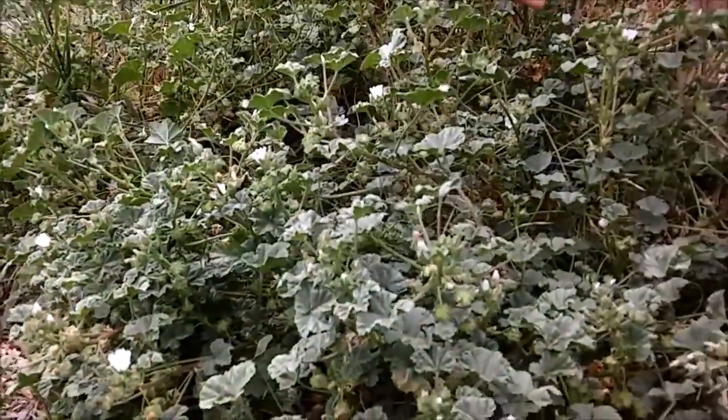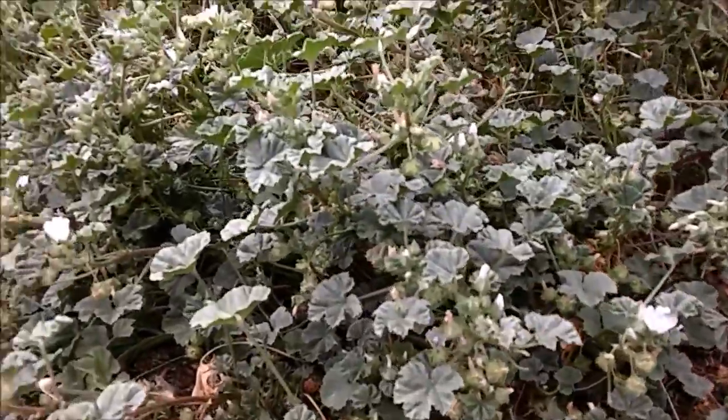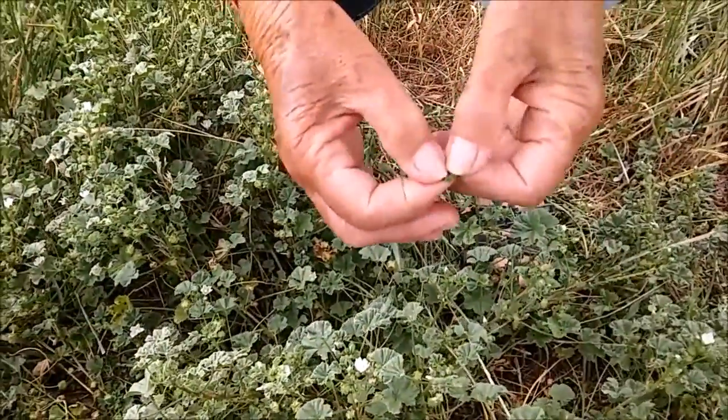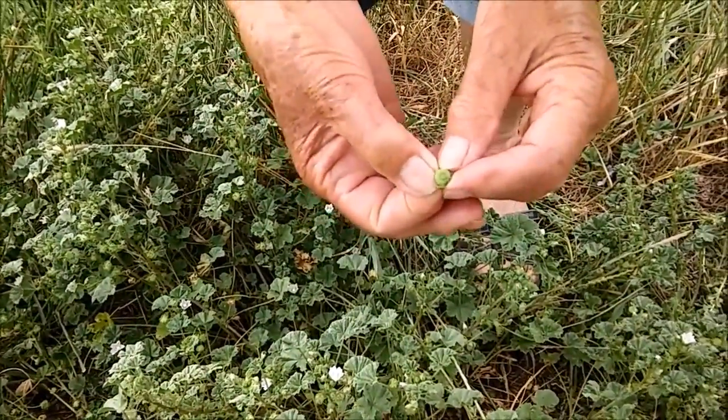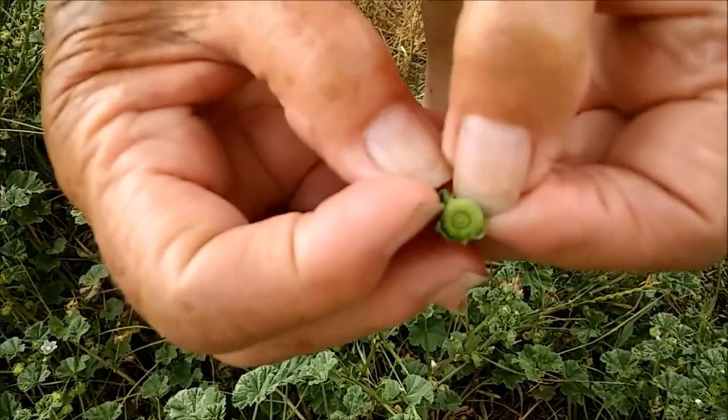You can see flowers and you can also see the fruit on it. If you look closely at the fruit and take off these little sepals, you can see that it looks like a little wheel of cheese. These little things come apart.